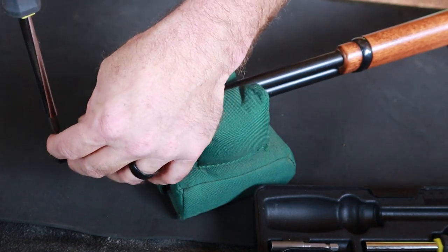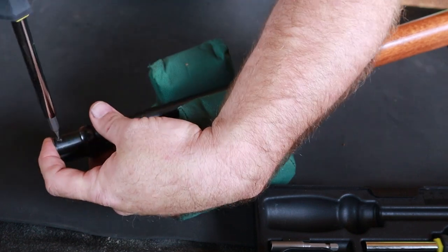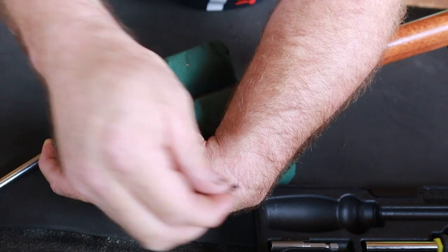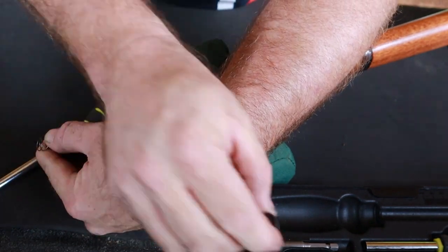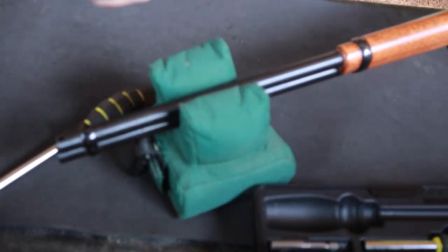Let's go ahead and remove this — it is lefty loosey. Keep in mind I'm holding my finger right here over this end cap because we don't want that magazine end cap to go flying; it is under spring pressure. Let's take our end cap and put it someplace safe — and there goes that spring pressure.